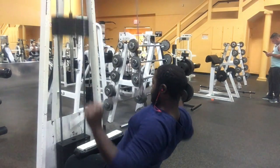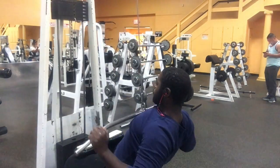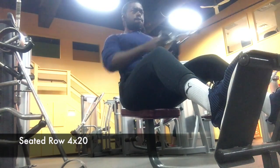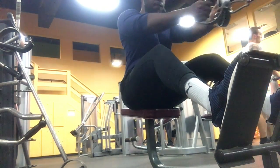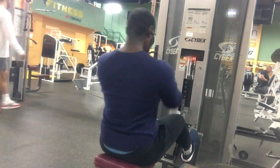On this particular back day, we're trying to keep my grip strength tight with these back exercises. For pretty much all these back exercises, I did not utilize my thumb — I only utilized my four fingers — so that I could get my grip strength back.